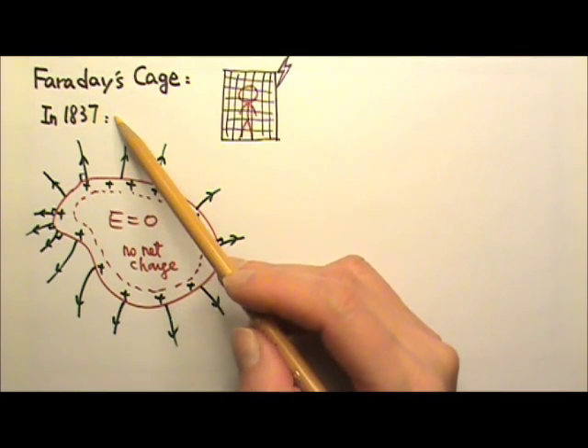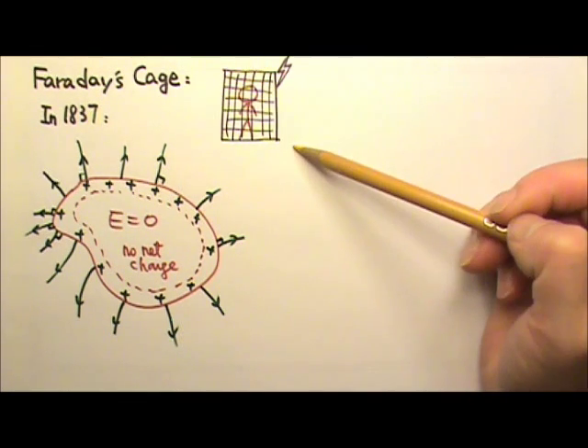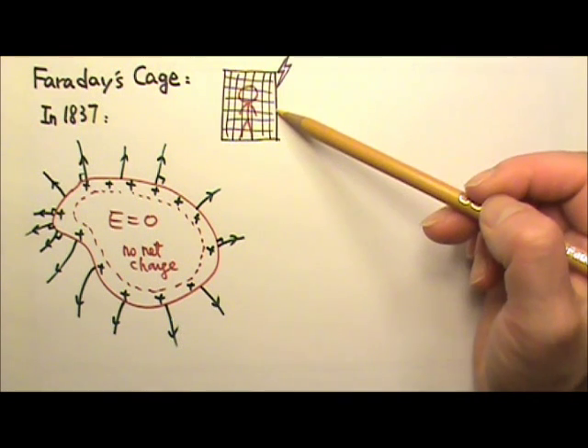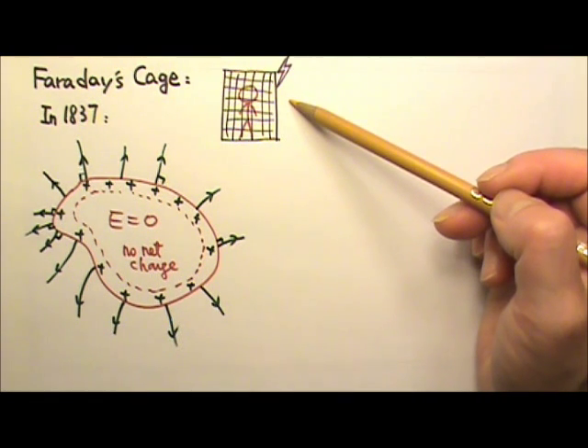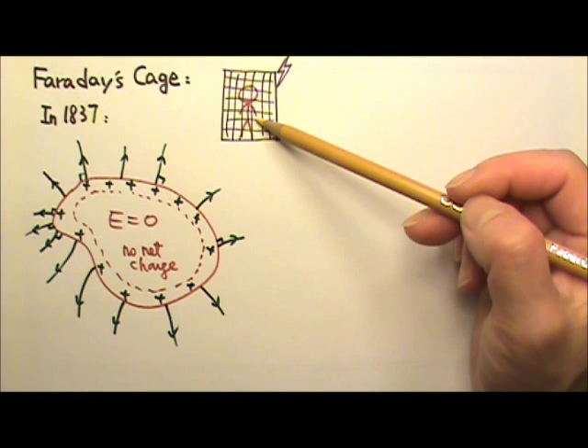In 1837, in order to demonstrate this, Faraday built a large metal cage, went inside the cage, then had his assistant strike the outside of the cage with high voltage discharge, and Faraday was perfectly fine inside the cage. He used an electroscope to show that there were no electric charges inside the cage.